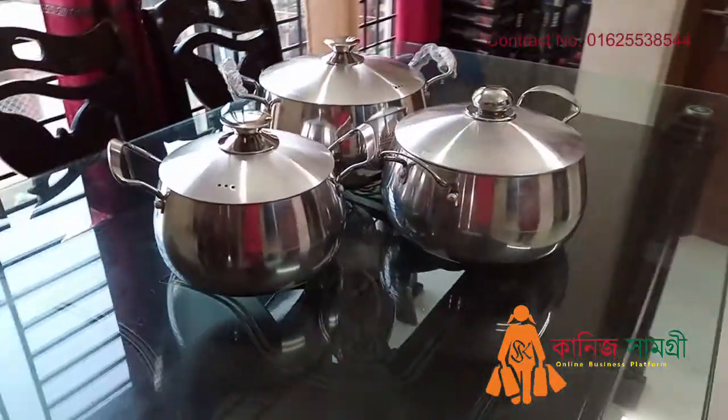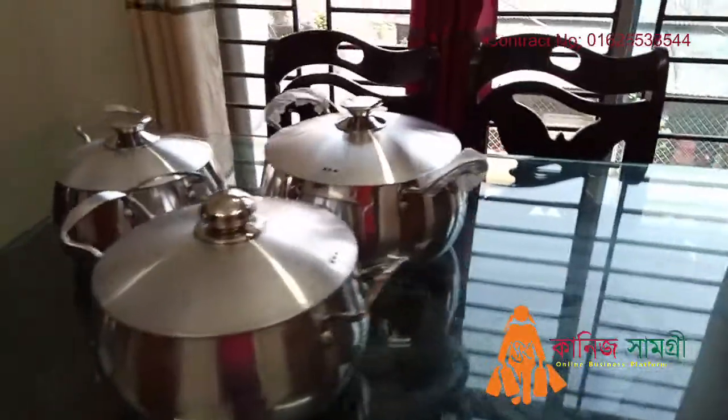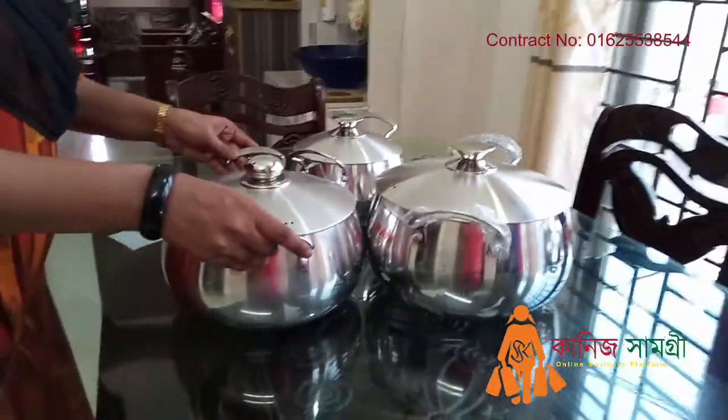Hello everyone, my name is Kanisham. In my opinion, I will ask about the heavy thickness of the rice pan. It's a fancy item for my skin.